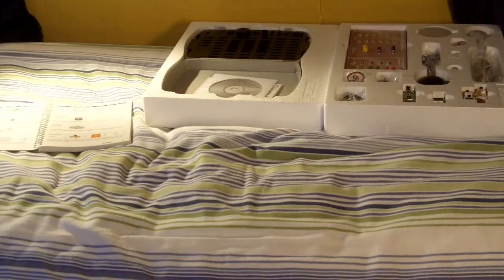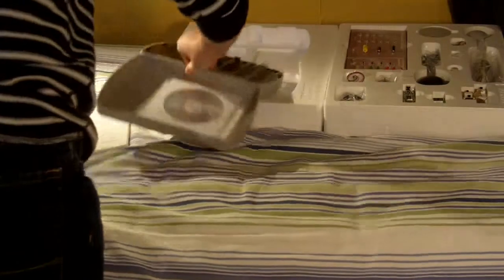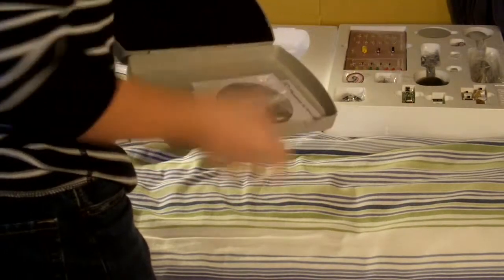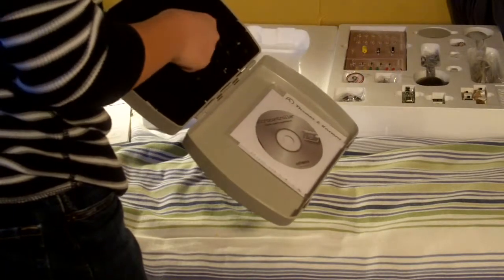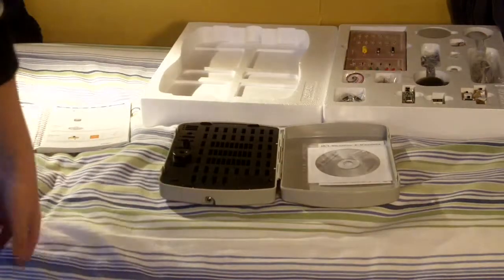Hey guys, it's Future Inventions here, and right now I will be setting up the Thames and Cosmos microcontroller kit. Here we have this carrying case. I have to put all of the little metal pieces into all these slots, so I'm going to go ahead and do that, and then I'll show you what it looks like.